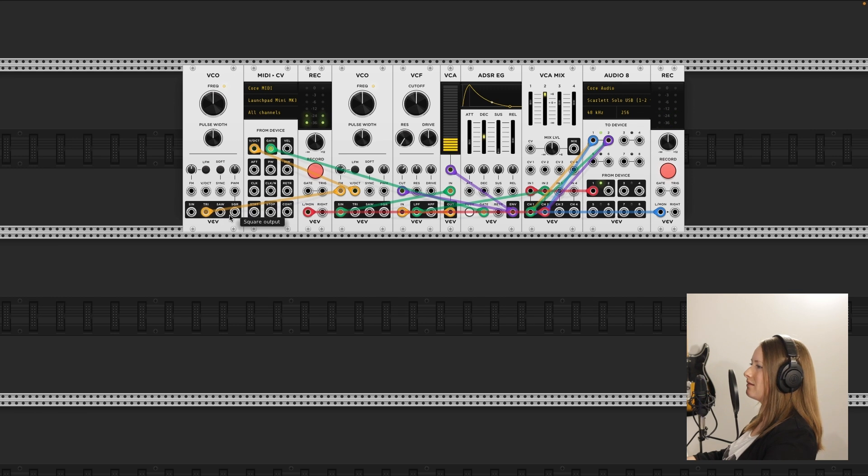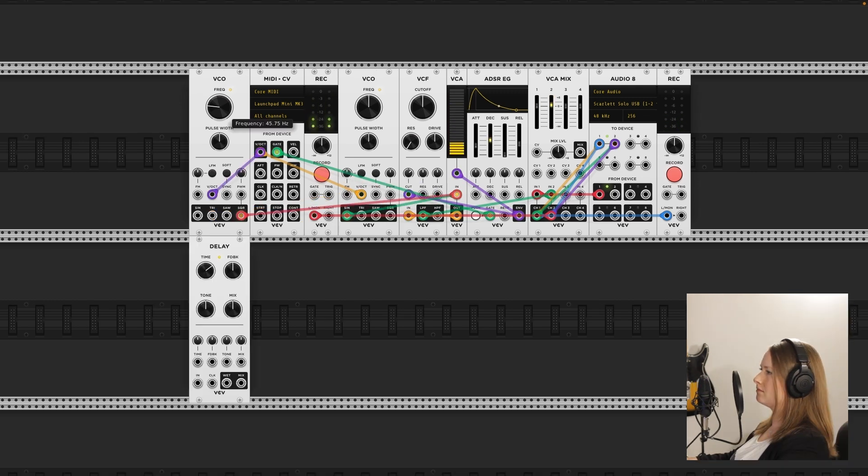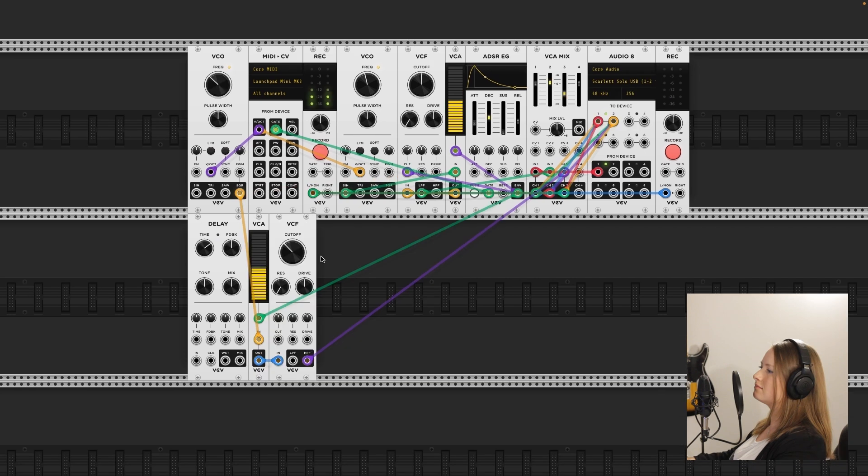I wonder what the other waves sound like. Kind of the same. I wonder how you would tune this to be an octave down. 261 — that's so random. Does it have to be? Like, can I make it 200? Kind of more of the sound I wanted.